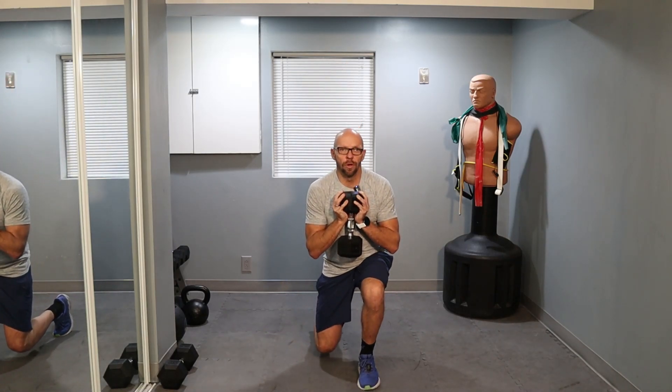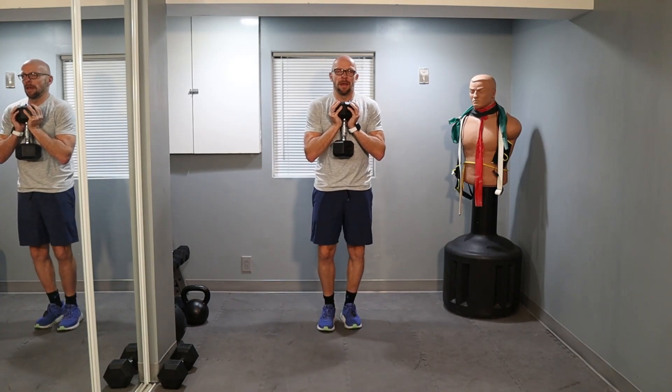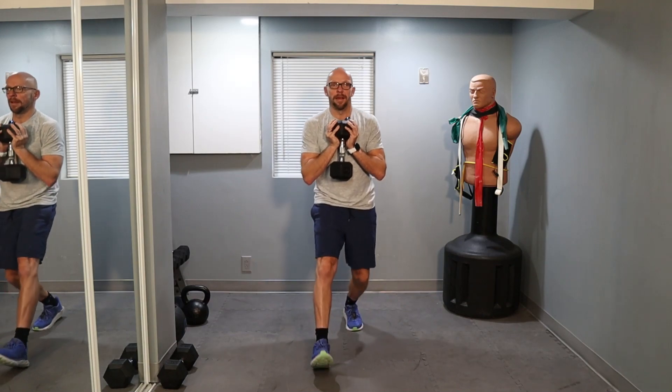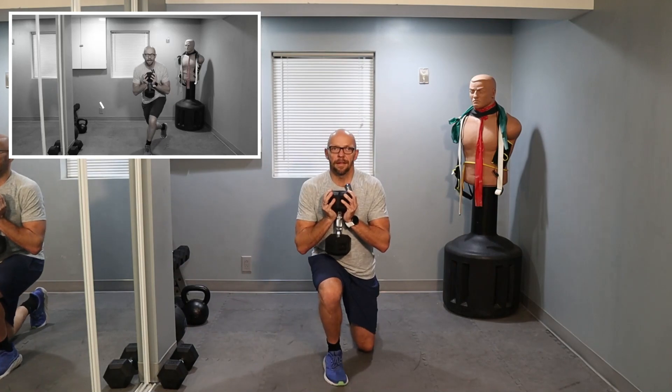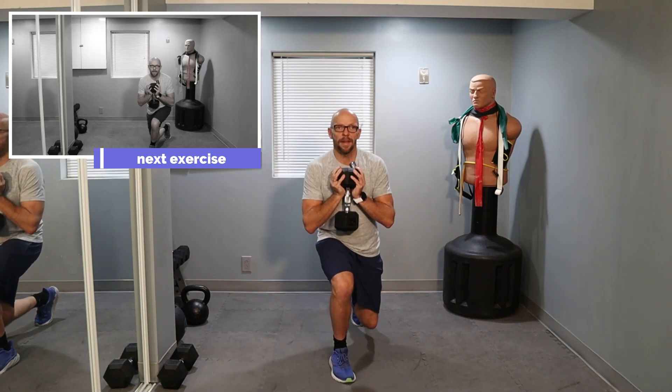Give me forward lunges. Ready? We're going for 12. 1, 2, 3 — keep it up — 4, 5, 6. Right now we should be warmed up. Little more range of motion if you got it. 8, 9, 10 — we got two more. 1 and 2.